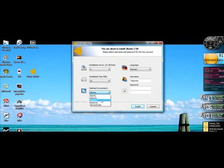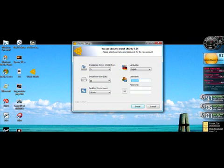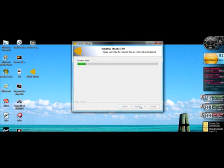You also have your choice of what flavor — if you want to call it that — of Ubuntu you want. We're going to go with Ubuntu, just the original one. We're going to change the language to English, then put the username in — this has to be lowercase — and then the password, whatever you would want it to be. Then it will start installing.